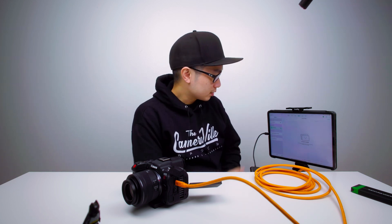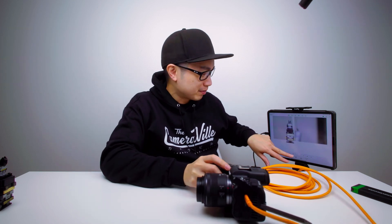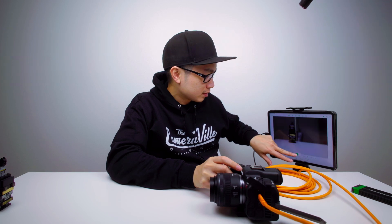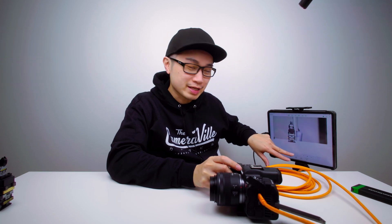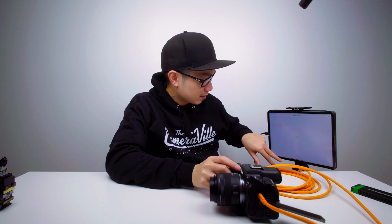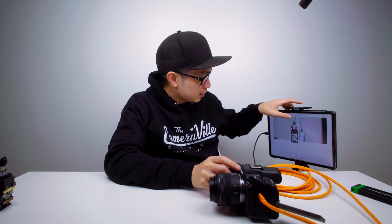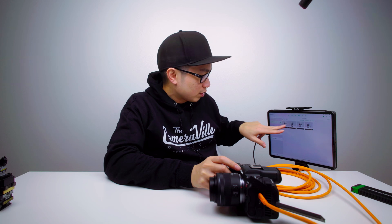Searching... it works! It detects the R5C — let's do it. Let me take a photo of Batman. I have a 35mm on here, let me move back a little bit, focus — wow, that's snappy!